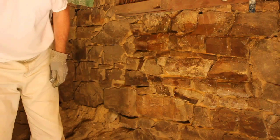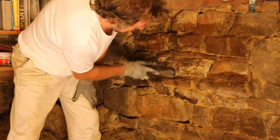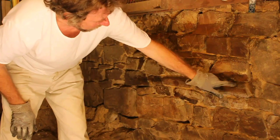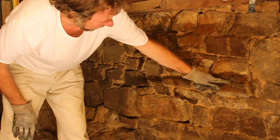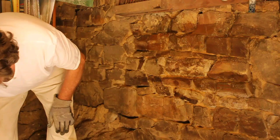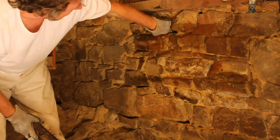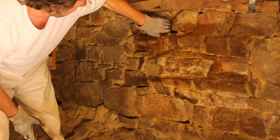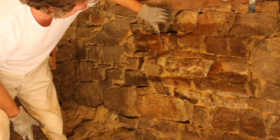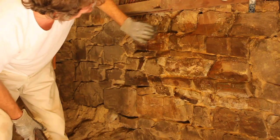Then I'm ready to put the mortar into the raked-out joint. Here I've raked it back to about one inch — about 20-25 millimetres deep. In other areas it's deeper. If it's big and deep, I'll put a few small stones in as well, because behind this face there's rubble and clay. The exterior face of the wall, outside and inside the building, are sound — it's just that the inner bits have collapsed a bit, but it's still solid.